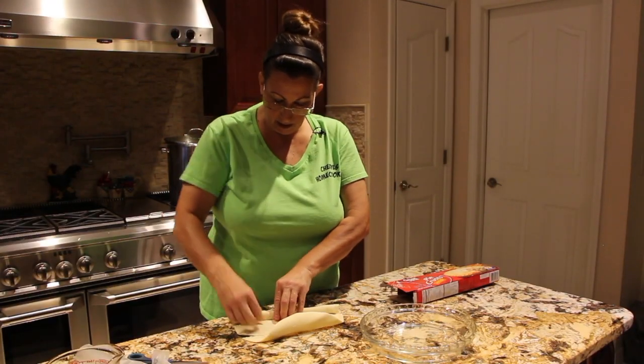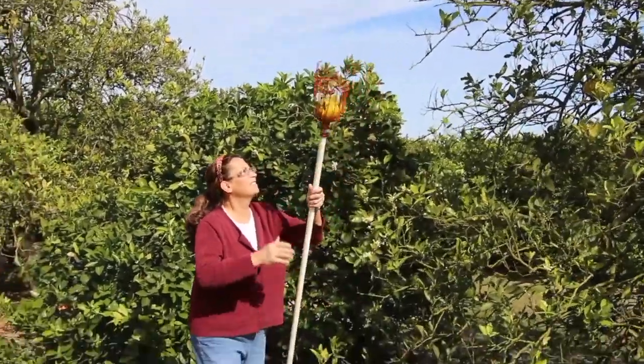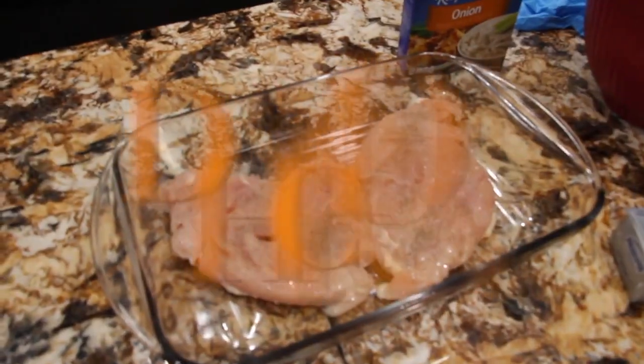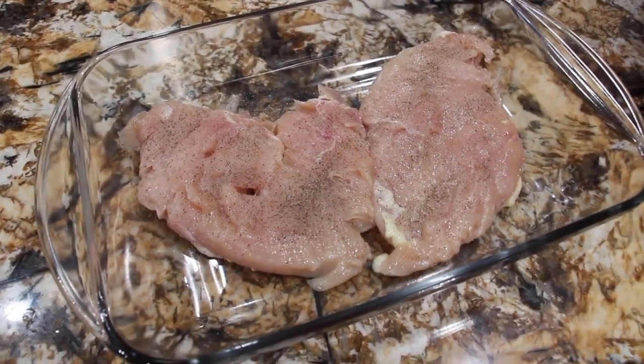Welcome to Sheryl's Home Cooking. Today what I'm going to show you is my chicken made with Lipton onion soup mix.